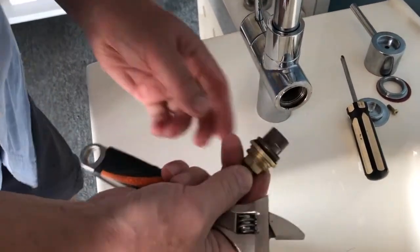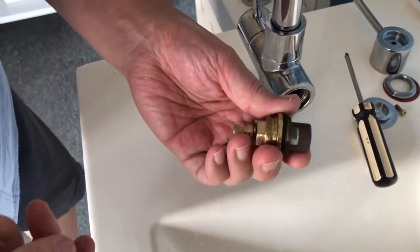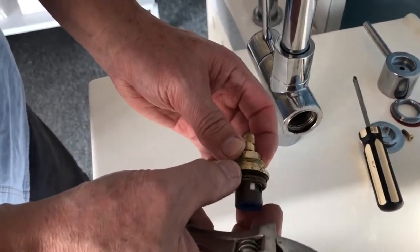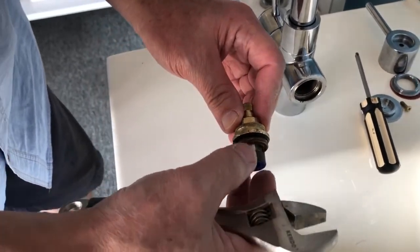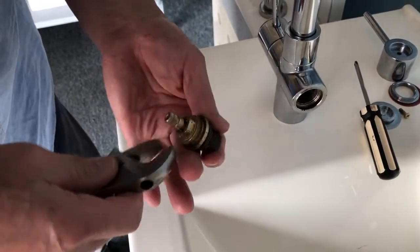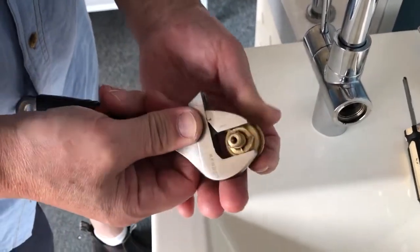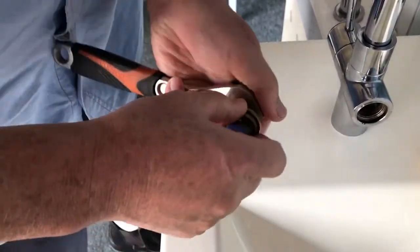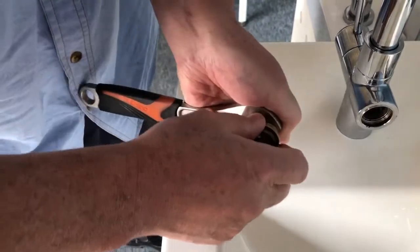Now we have to take out the spindle. There is a bush underneath the whole spindle — you have to remove the bush from the spindle. You better hold one spanner here and use an adjustable wrench to grip the bush.